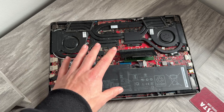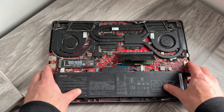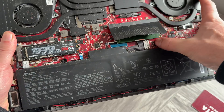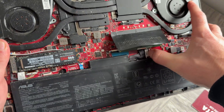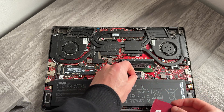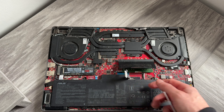Once all the screws have been removed, there's one more thing we need to disconnect. You can see here there's a wire going into the motherboard, and we need to make sure this is disconnected. Depending on your model, you should see a metal clip holding the connection in place. Slide the metal clip to the side — I'm pushing it all the way to the right — so the cable can come out freely. To remove the cable, wedge something underneath it, like the credit card used earlier. Once it's fully underneath, push upwards and that should release the cable. It might be fiddly at first, but once you know how it works, it's easy to remove.